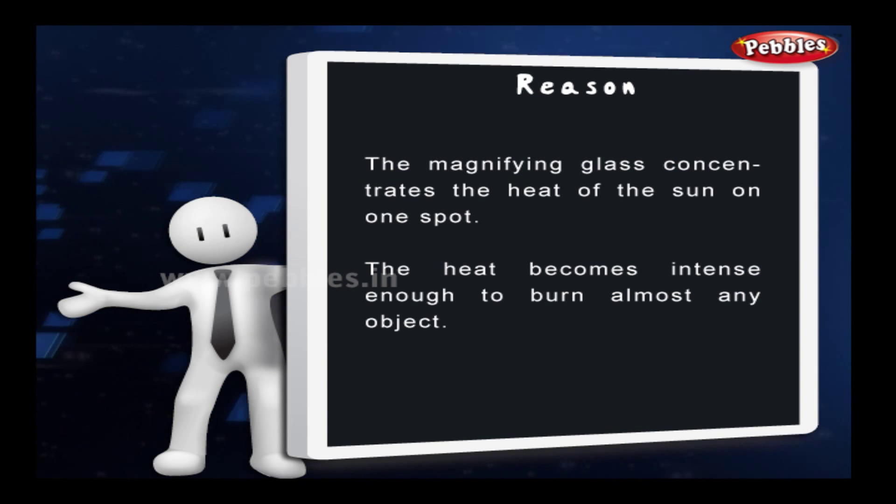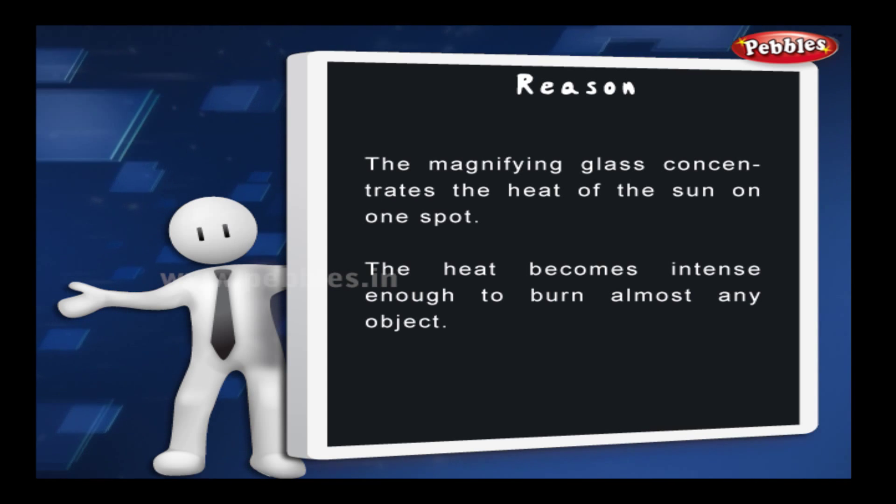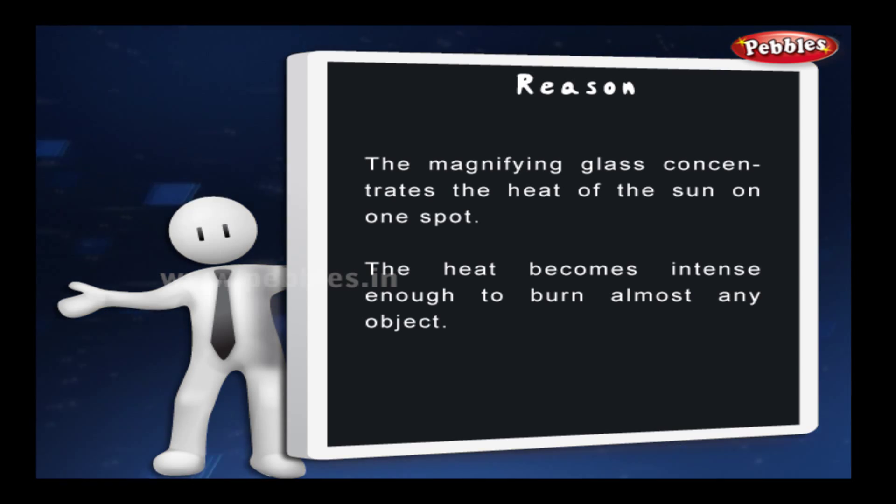The reason? The magnifying glass concentrates the heat of the sun on one spot. The heat becomes intense enough to burn almost any object.